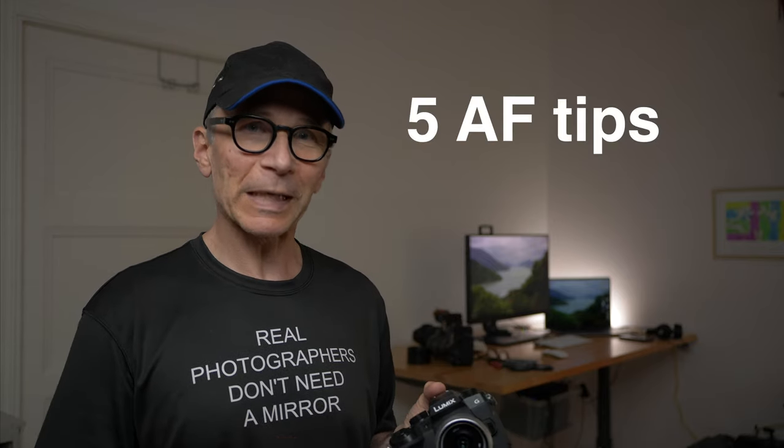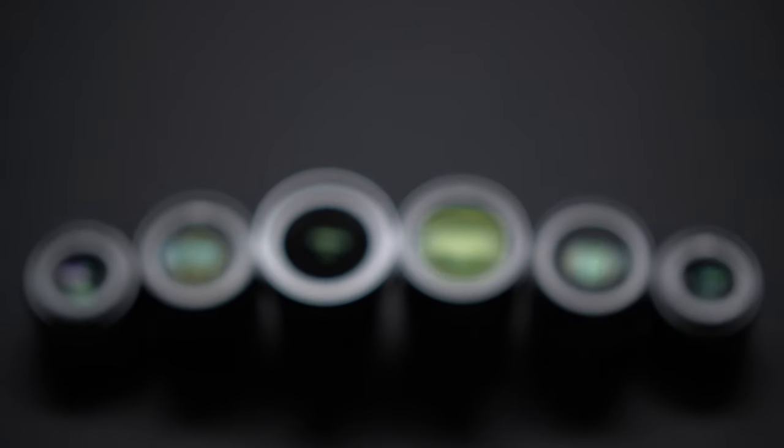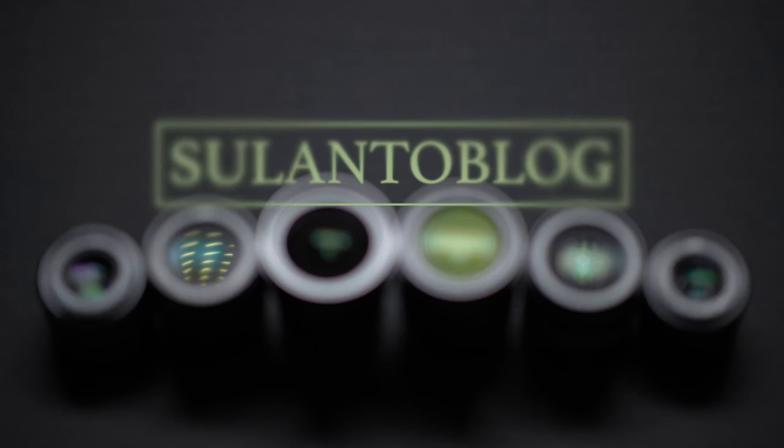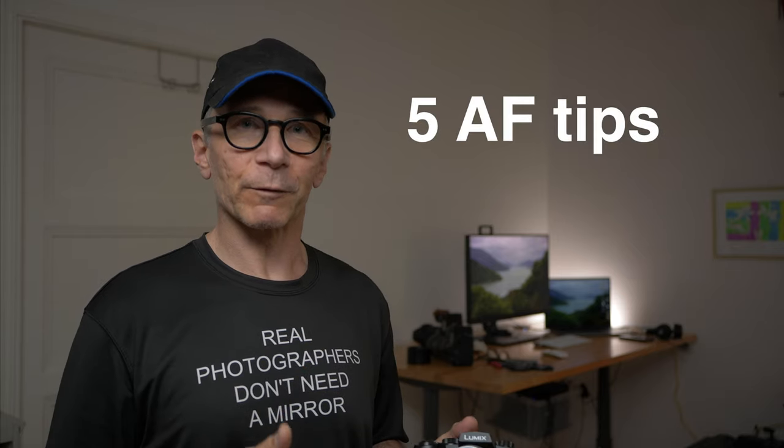In this video, I'm going to have five Lumix autofocus tips for you guys. Hi guys, my name is Matti Sulanto. I'm a photographer and a Lumix ambassador from Helsinki, Finland. And in this video, I'm going to have five Lumix autofocus tips for you guys.